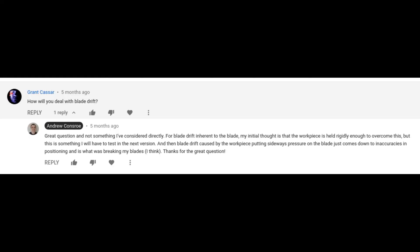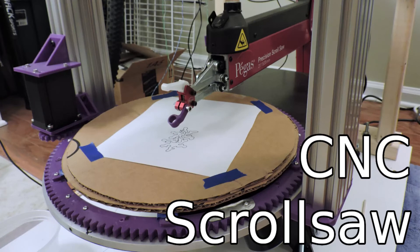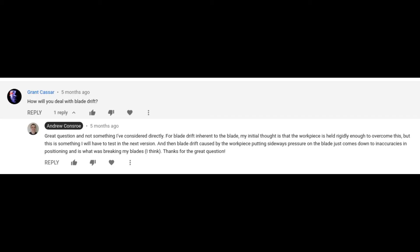Funnily enough, somebody commented on the first CNC scroll saw video that I released, asking how I would deal with blade drift. So Grant, you are totally right, and this is a huge problem, and I hope to have an answer for this soon.